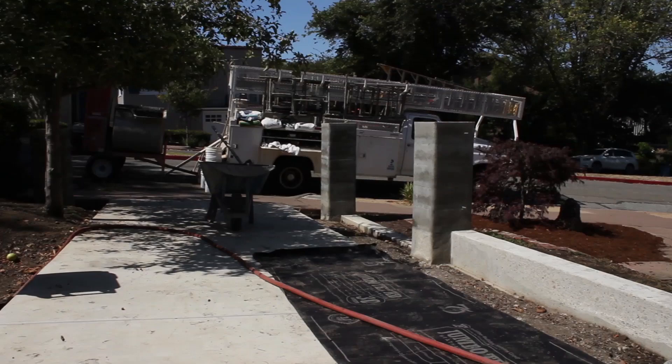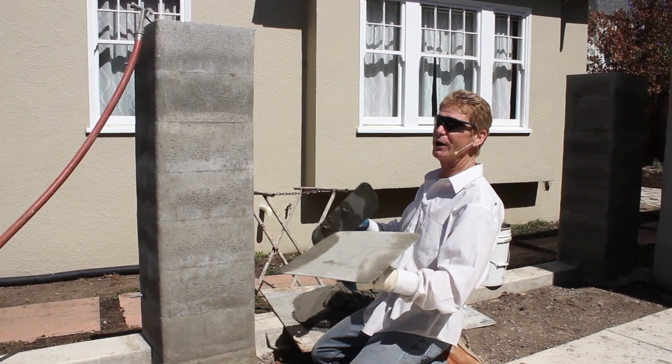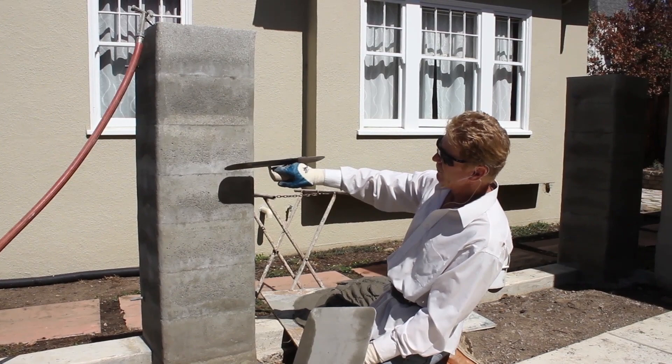I asked him, 'How did the neighbors like you after you did that?' He said they all hated him. When you grind off concrete with a grinder it puts dust everywhere — don't do it, it's a really dusty job. Anyway, he said he was having a hard time making it work, so we told him we'd do it.